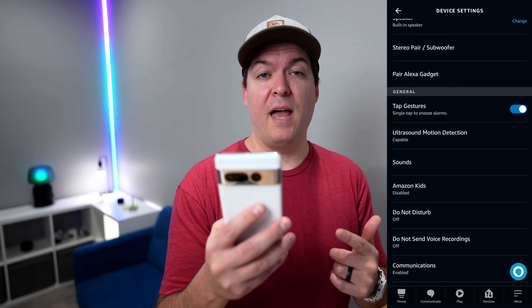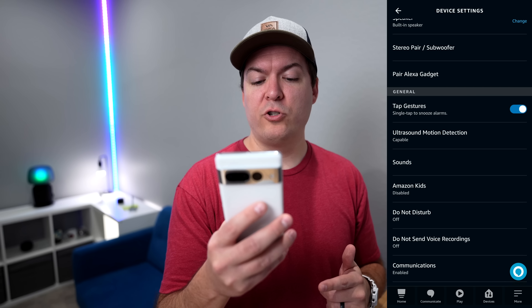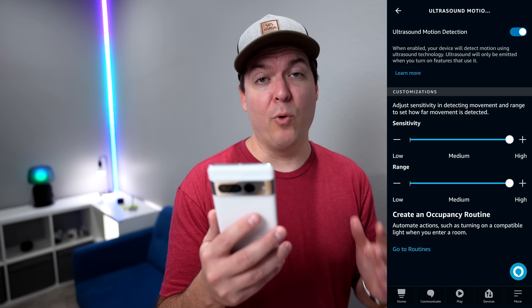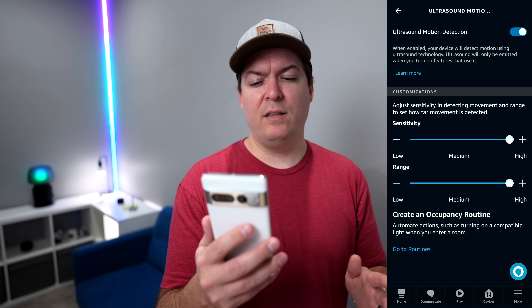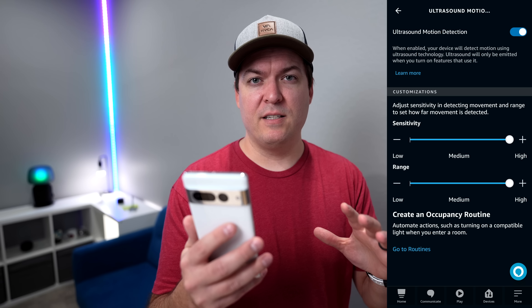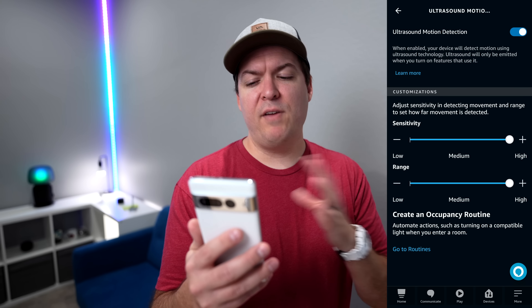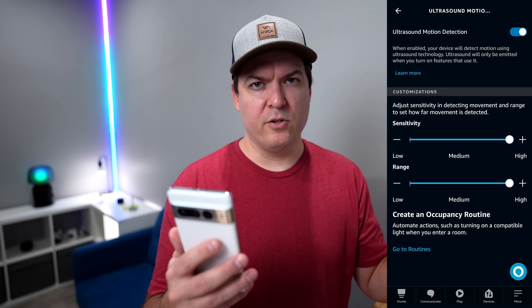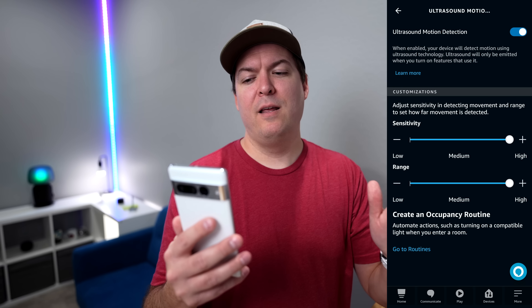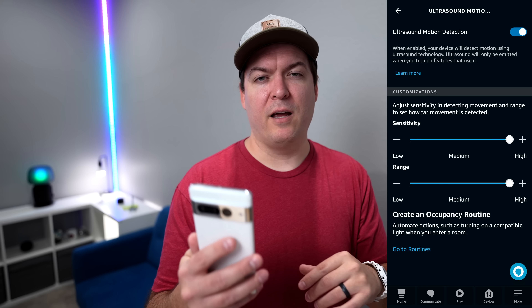There are a few things you might need to tweak and be aware of for the ultrasound. If you go into the settings of the Echo device, you can click on ultrasound motion detection and adjust the sensitivity and the range. I recommend leaving these both on high. Yes, adjusting it does change the sensitivity and range, but leaving it on high is just going to give you much better results — it's difficult to actually measure and test it. I found it best just on high.